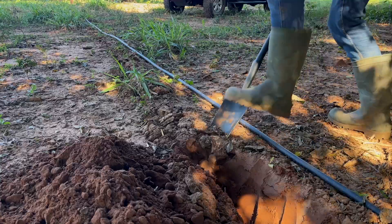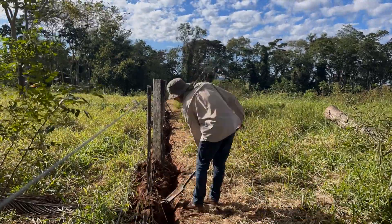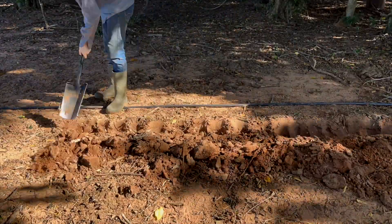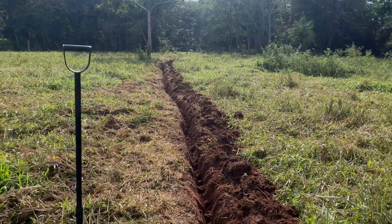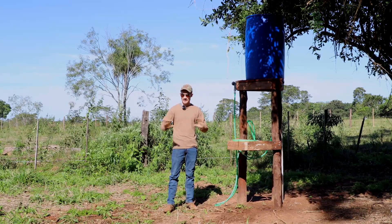By far the hardest part of this project was digging the pipe into the ground. It was a long distance to do by hand and took quite a few days, just working on it day by day as I could. But now that it's all underground, you can't even tell it's there.